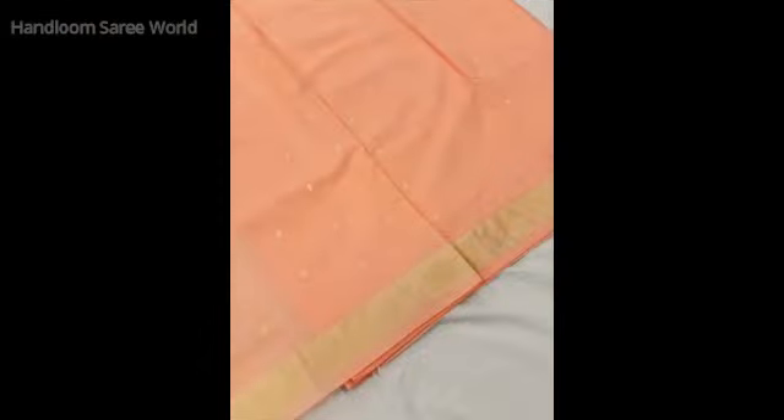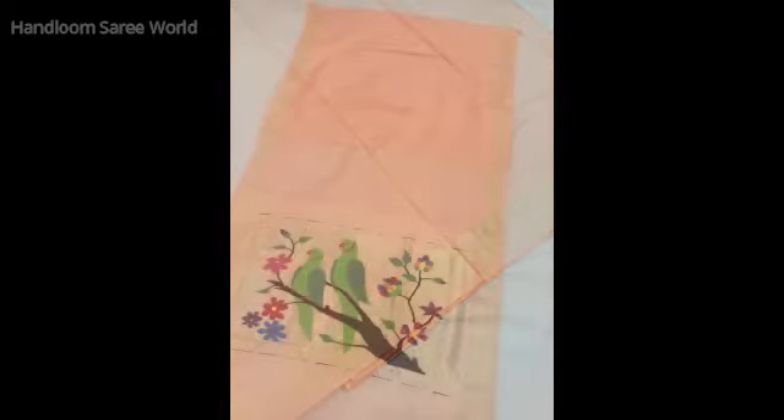The weaving process of cotton Pitani is the same as the silk Pitani — the same hand-woven process. The designs are also similar. The only difference will be in the material used: pure cotton instead of silk.